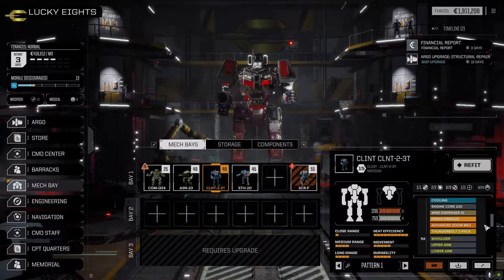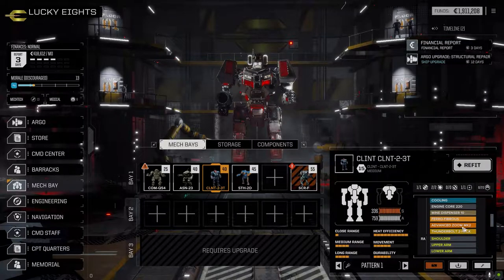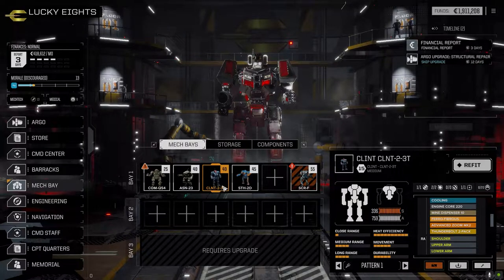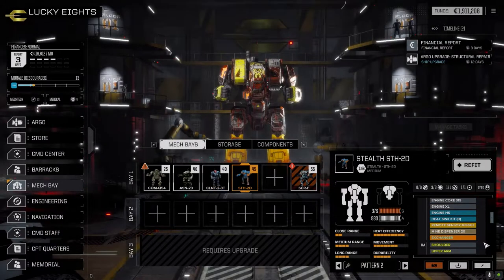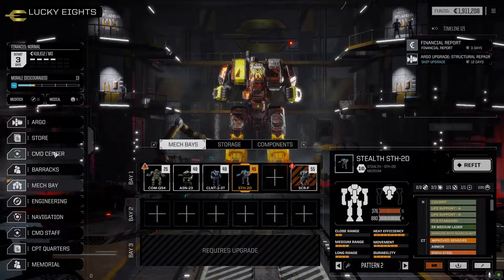This thing's probably not going to be around for too much longer, but at least this is going to up our chance to hit with that autocannon and the Thunderbolts. If we can negate not being able to see a target, the advanced zoom gives plus one ranged accuracy up to 810 meters, so we definitely want this. The Stealth I didn't touch at all - it stayed the same.